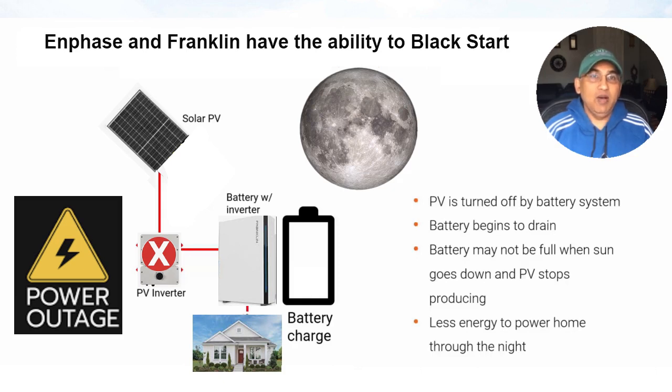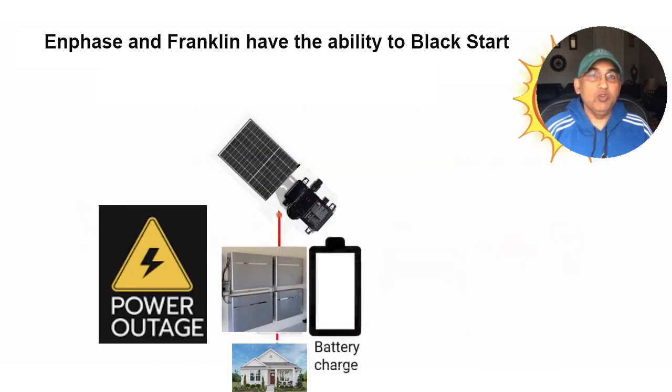This process of getting a fully discharged battery to restart automatically after a power outage is known as a black start. Both Franklin and Enphase have a black start capability, but Tesla unfortunately does not. So if your Tesla battery gets fully discharged, you might end up with no power the next day.